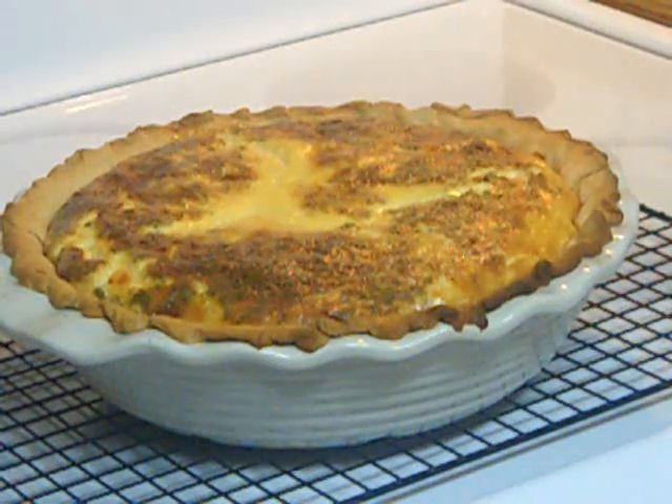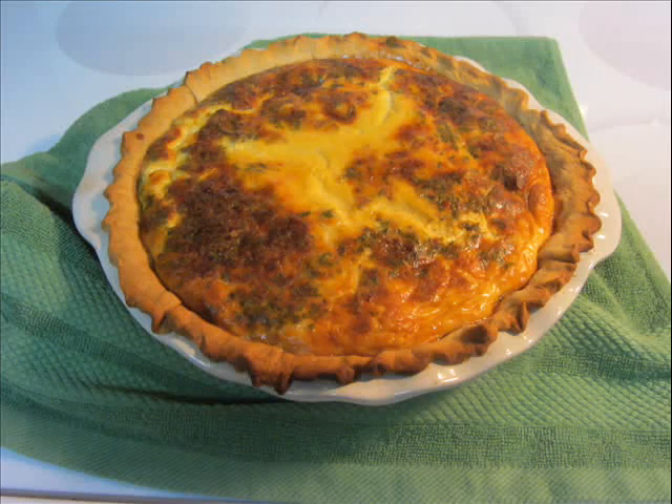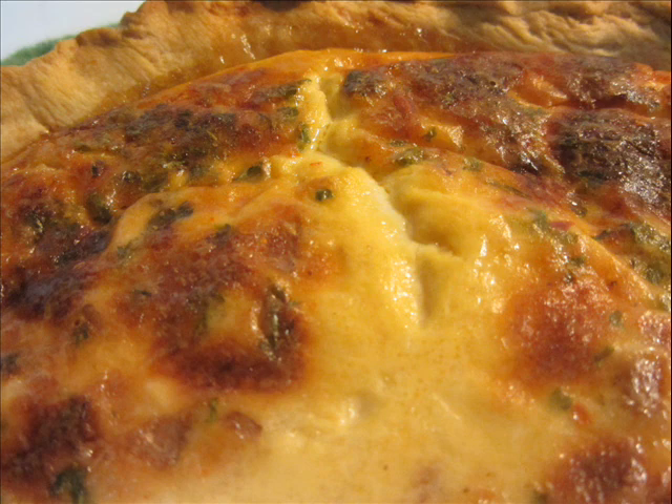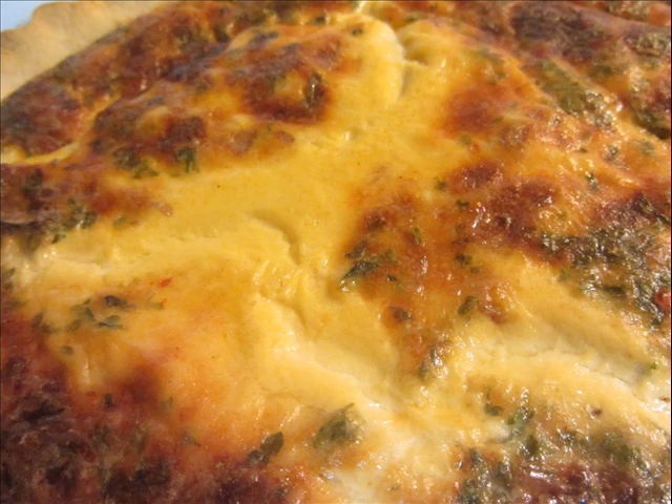Quiche should ideally be served just slightly warmer than room temperature. It's going to take about an hour, or actually an hour and 15 minutes since I use this really thick pie plate, for my quiche to cool down to where it's just the perfect temperature. It comes out looking kind of soufflé-like, and then after it's set there for about an hour, little small cracks form and it deflates just slightly.